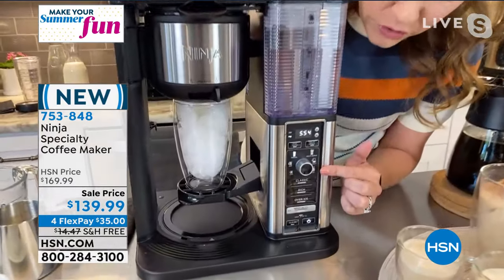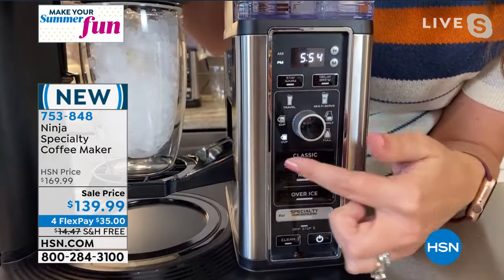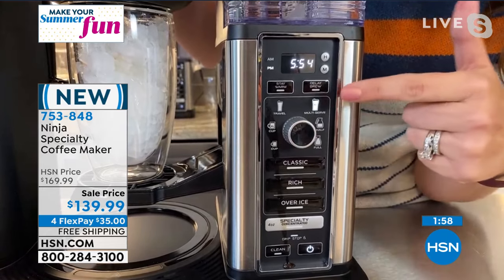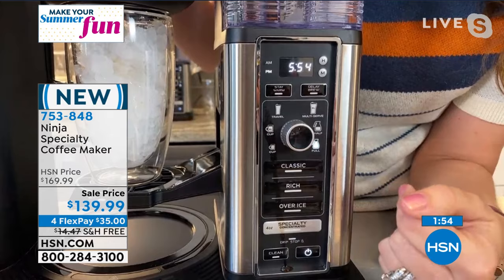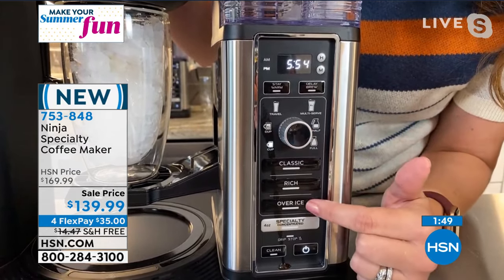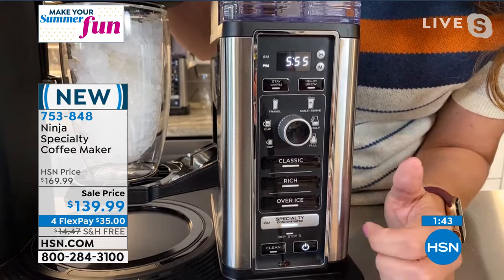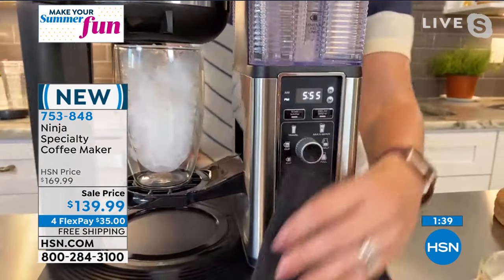Let me walk you through that front panel again. You've got six different sizes to select — your standard cup, extra large cup, travel cup, extra large travel cup which is also your multi-serve, your half carafe, and full carafe. I'm going to go all the way back to a single cup. I can select classic, rich, or over ice. I do have ice in there, but I'm going to select specialty because I'm going to add things to it — I only want it to be four ounces. So we're going to add some things to that in a minute while it brews.